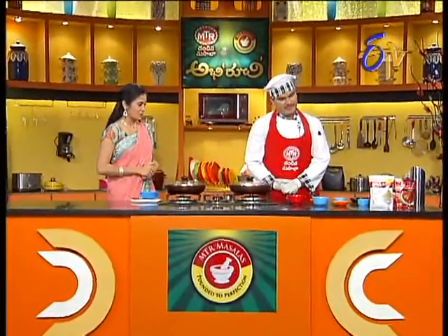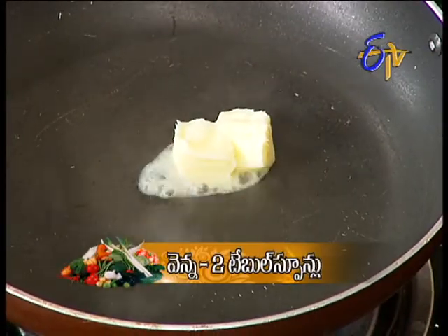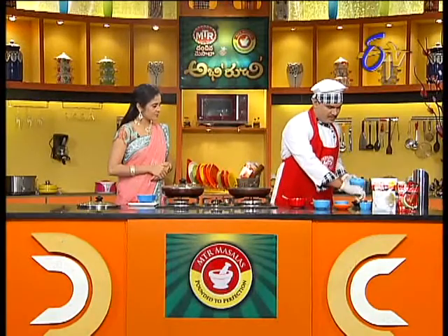Okay, start with the soup. So first we will make the white sauce ready. That's the quantity — maida.